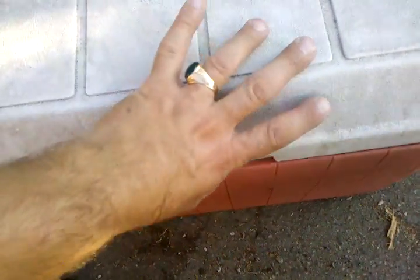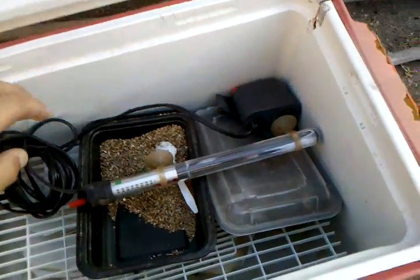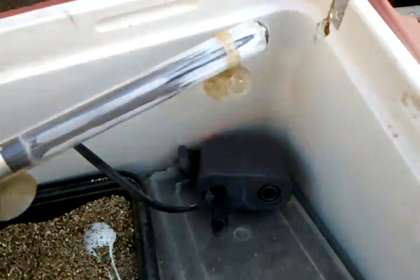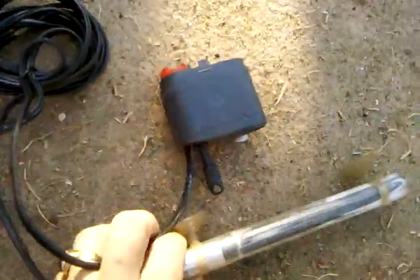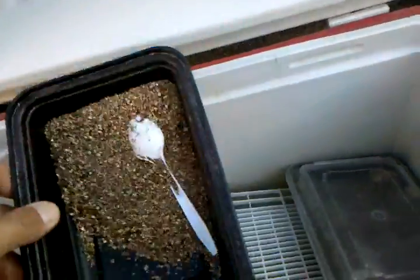Hi everybody, today I'm going to show you my incubator. It's basically an old Coleman cooler that I had. Everything you're gonna need: I got this aquarium heater and a small little water pump — nothing big, just something to circulate the water. And this is vermiculite, which is what I incubate my eggs in. That's one tray, and there's the eggs from my other little dragons.